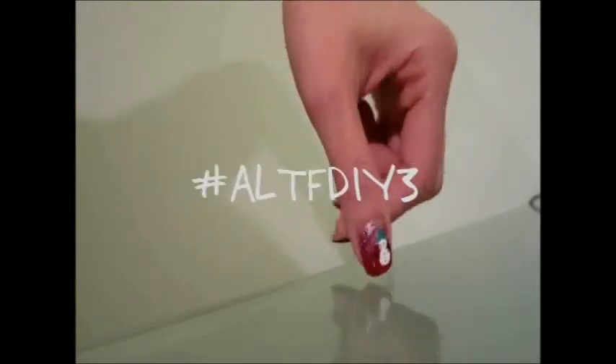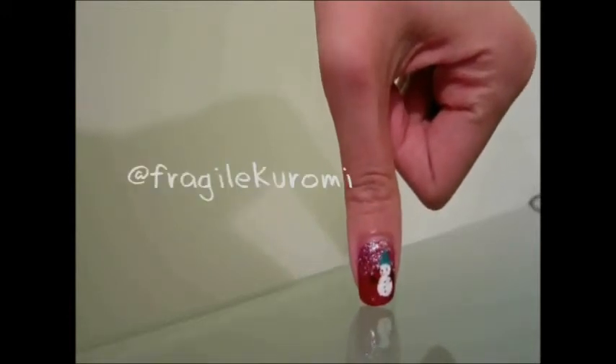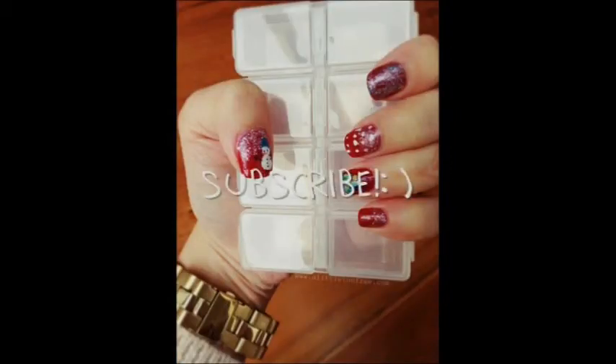There you have it — DIY Christmas nails! Look at that, so sparkly. Me likey! If you're going to try this project, don't forget to share it with me on Instagram by adding hashtag ALTFDIY3. My username is FragileKaromi — tag me as well. If you like this video, don't forget to give it a thumbs up and subscribe for more DIY tutorials. Merry Christmas, guys!